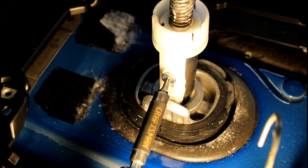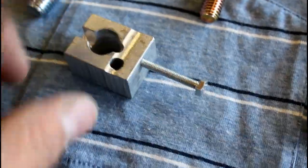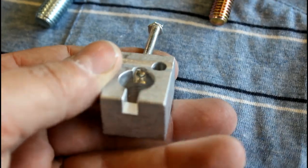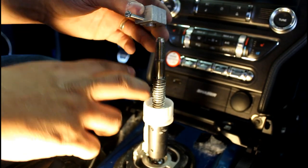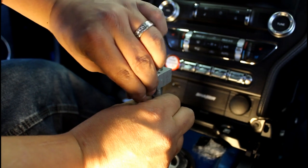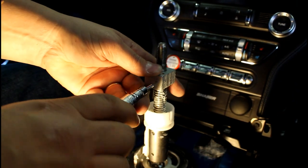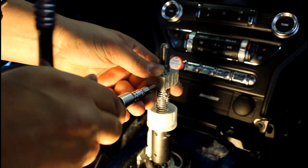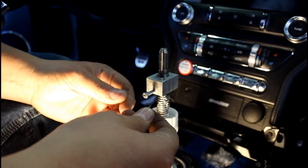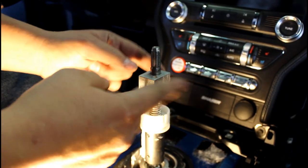Using a T20 Torx bit, remove this screw. Grab this little block, thread the screw in just to start it, then slide this over the shifter to push out the roll pin. Pull down on the spring and set the tool down, then tighten down the seven millimeter bolt and it will push the roll pin right out. Make sure you catch the roll pin on the back side, then set it aside, remove the bolt, and take the tool off.